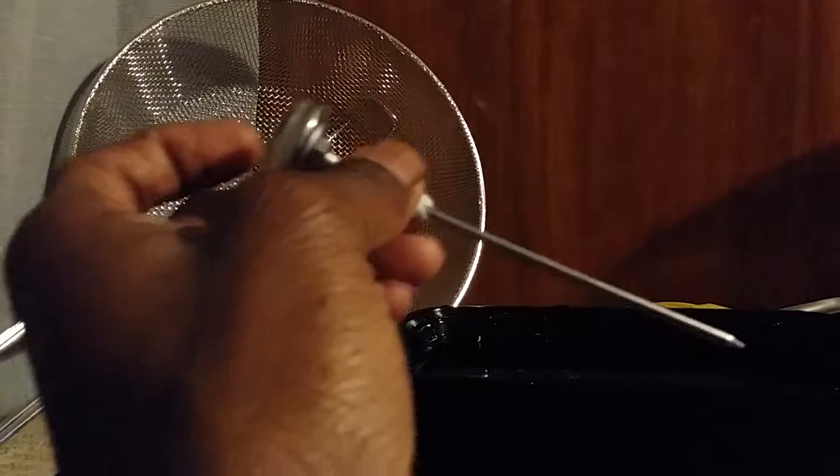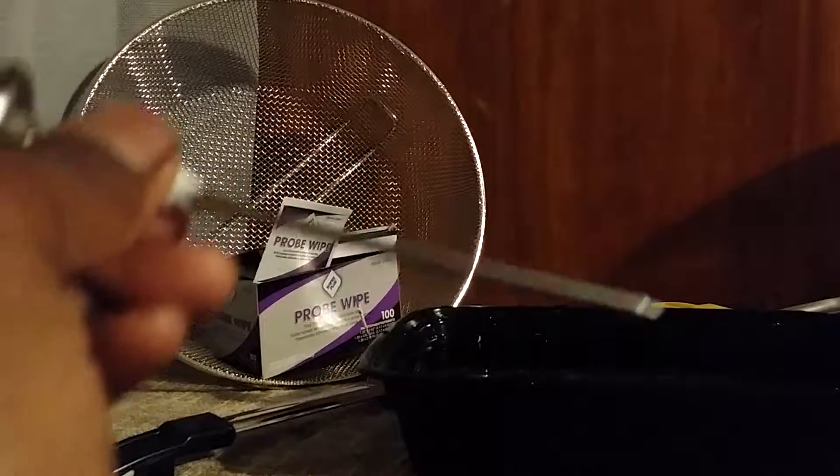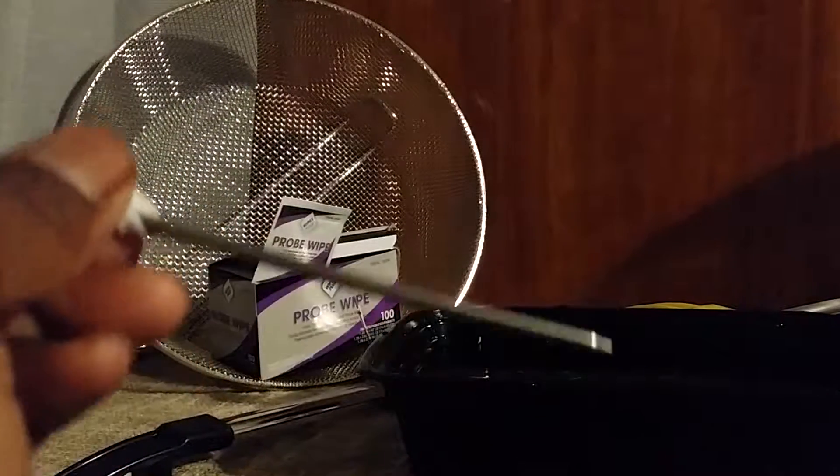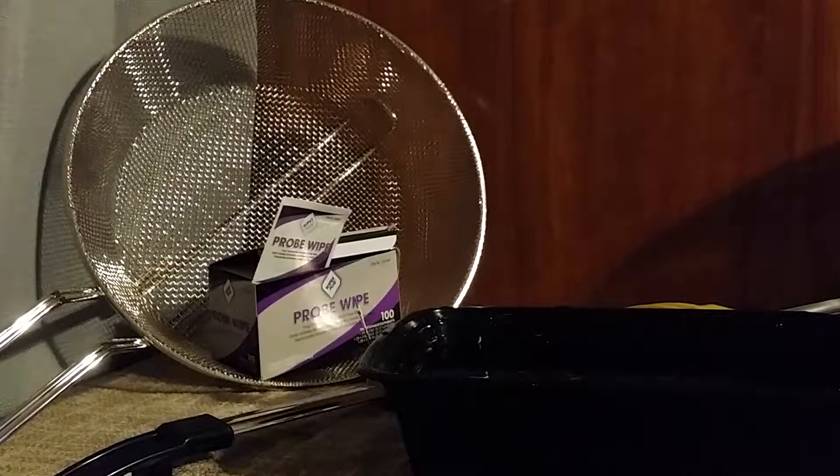Hello, this is Wijnaldopowerkweed doing our Webster on Video Review and we're going to be doing our review on the Wipes Plus Probe Wipes Sachet Thermometer Sanitizing Wipes. It comes in a pack of 100 and basically how you use it...